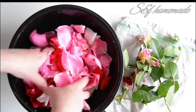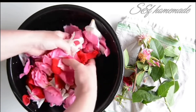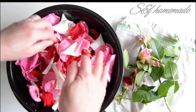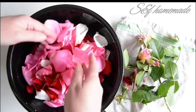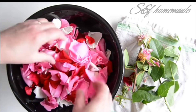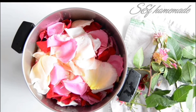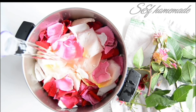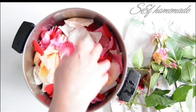If you get the color changes in the rose water, it will change the color and the quality of the color. We are going to use two types. We are going to mix the rose water with the rose water.